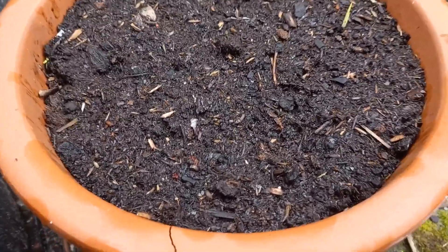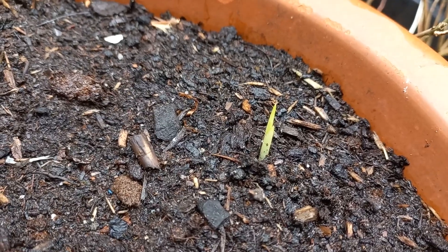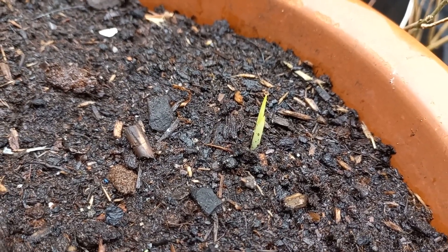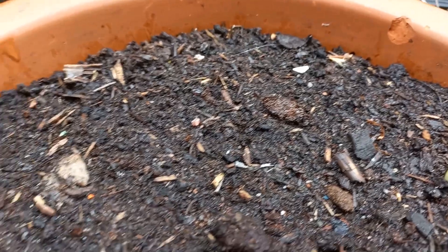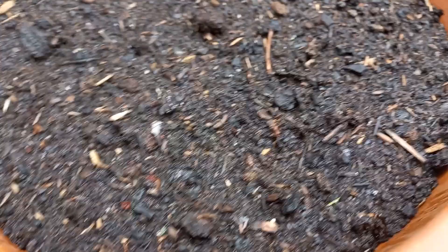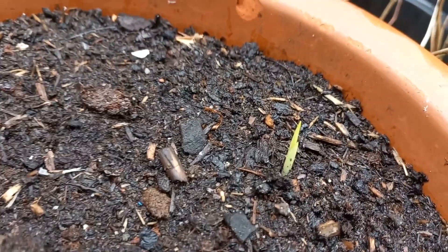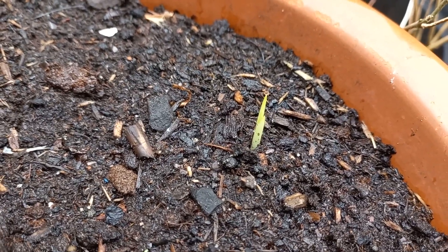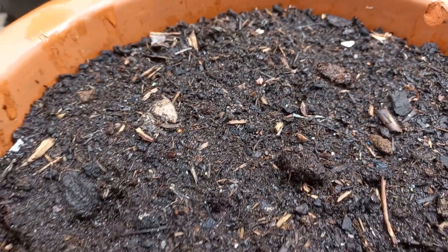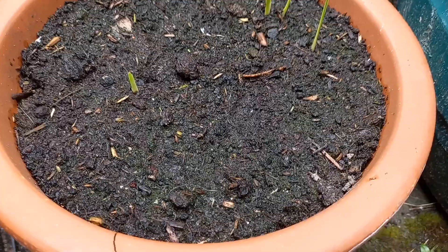Hello and welcome to a new video. If you want to make garden plants, today's sparaxis that I planted — if you want to see the first video where I planted the bulbs, I put the link in the description. We are now three weeks further and we have one little one that comes up.